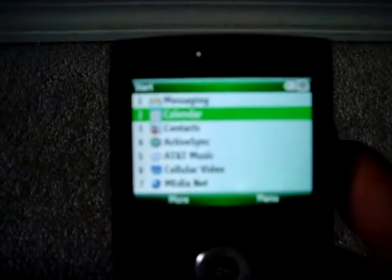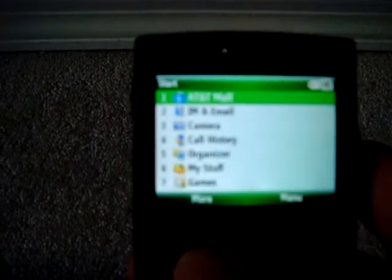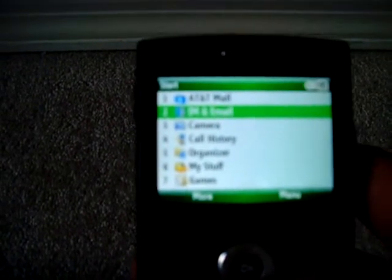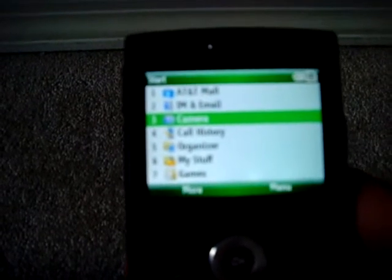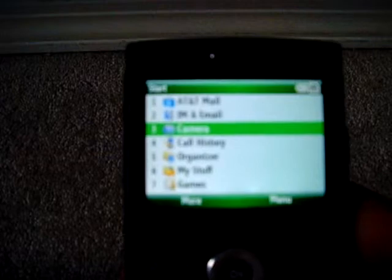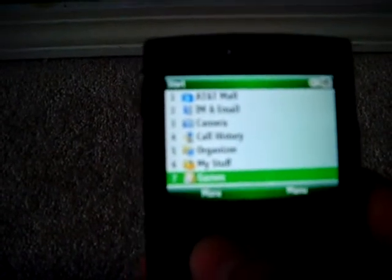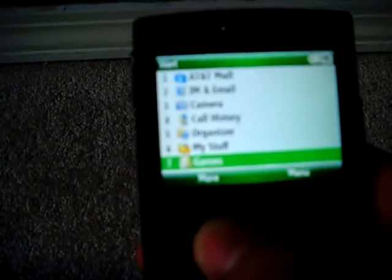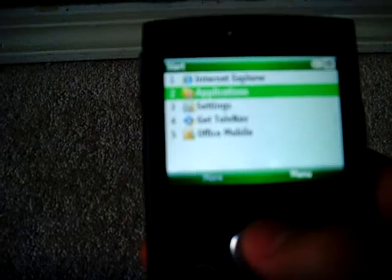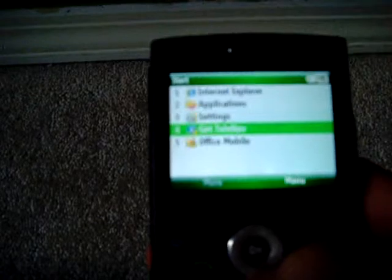Here — I know it's a bit blurry — but you got Messaging, Calendar, Contacts, ActiveSync, AT&T Music, Cellular Video, MediaNet, AT&T Mall, IM and Email. He actually used to use AIM on this. The camera is pretty decent and also records — camcorder. Call History, Organizer, MyStuff, Games. You usually get two games: Bubble Breaker and Solitaire. Mainly everything else is just Internet Explorer, TeleNav settings, and whatnot.